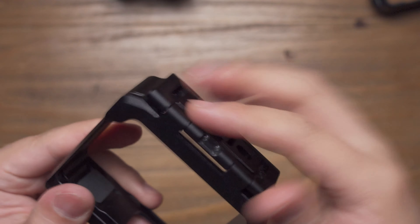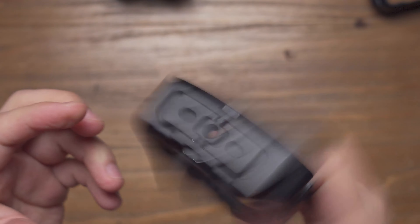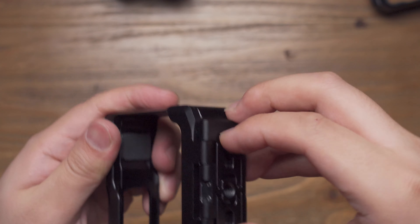Now ULENZ has made it foldable with a magnetic mechanism. So you don't have to worry that when you're walking or shaking, it will not fall off.